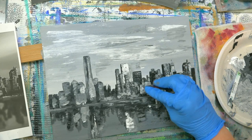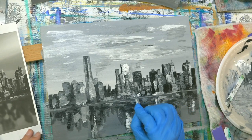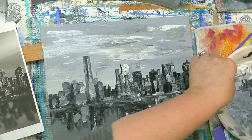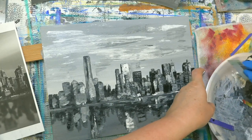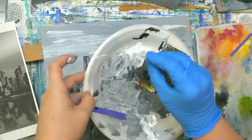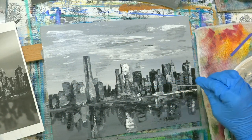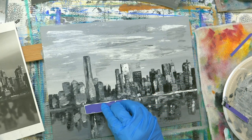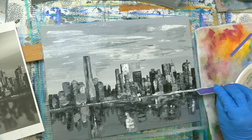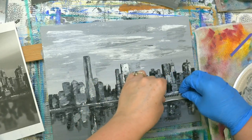I'm going to go back in with my light color here and add a few really bright highlights in a few of these little areas. Then I'll run this — get the credit card and get some white all the way along it. Just angling my water line and now I'm going to scrape it in here, making sure I'm keeping it horizontal.